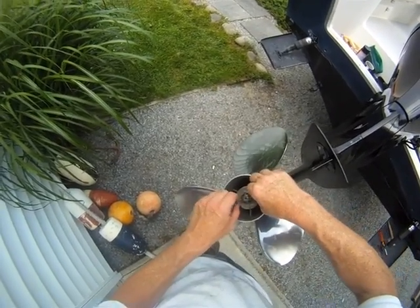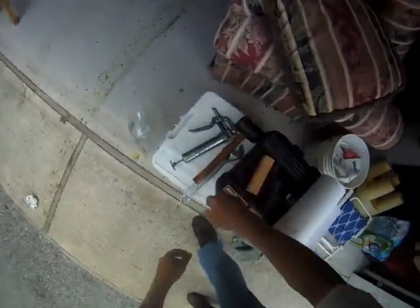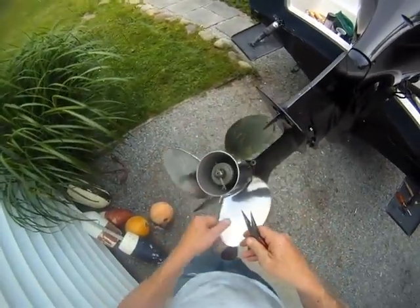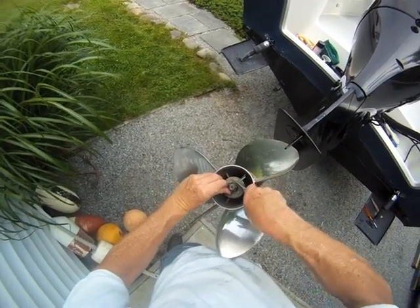You're going to insert your cotter pin. Get yourself needle nose pliers.